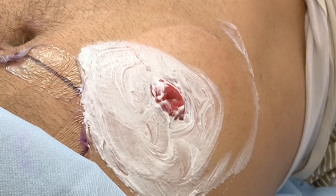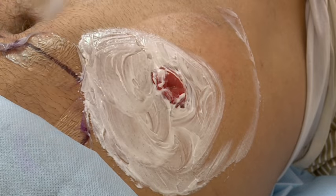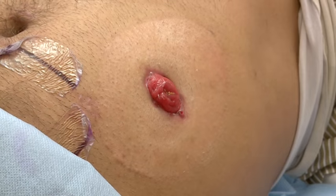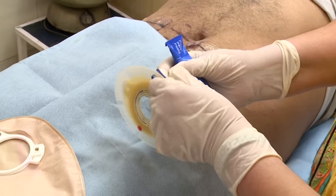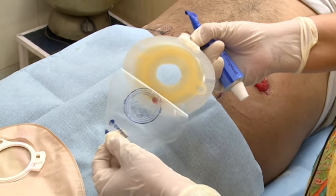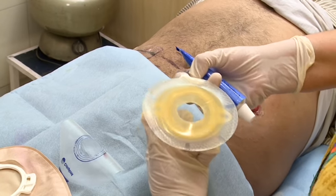Now gently remove the cream with help of Comfeel cleanser or a cotton swab. Make sure that the peristomal skin is completely dry. Take the Sensura two-piece base plate, remove the protective paper before sticking to the skin, and hold it from the base plate ear.